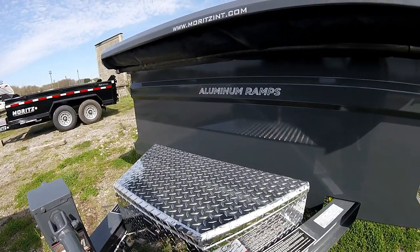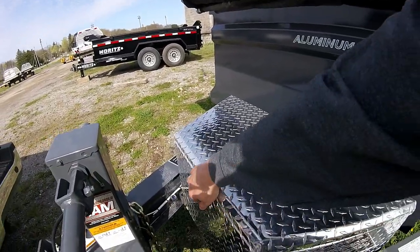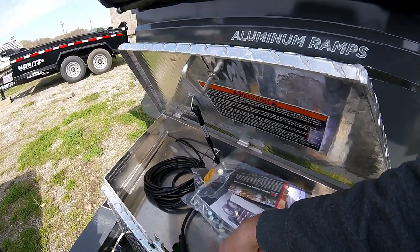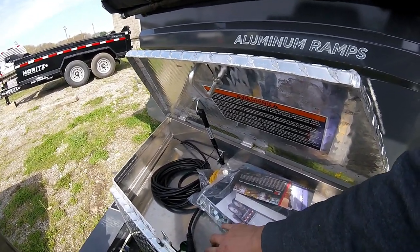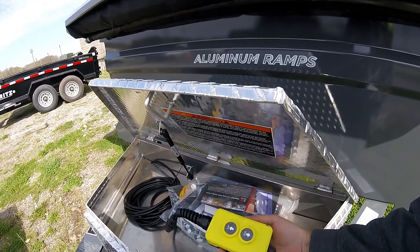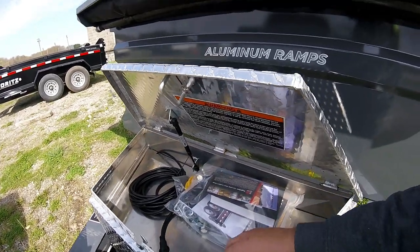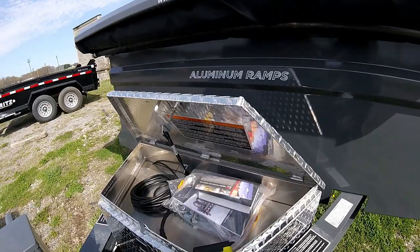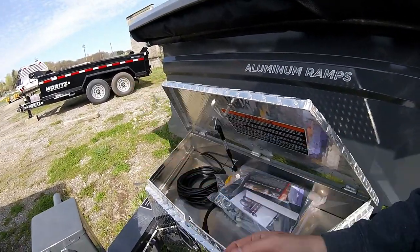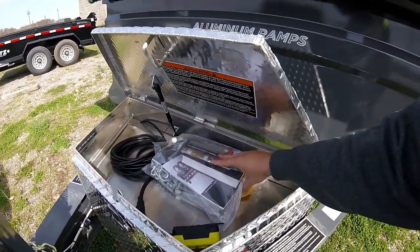If you open it, there's a tray in here that lifts out — the battery and pump are underneath, and they have this tray on top for you to put stuff. I really like that — way nicer than my other one. You've got your remote; this is a wire remote. I should have talked to them before I ordered — I'd like to get the wireless remote because dealing with the wire, though it looks long enough to reach the cab, the wireless remotes are awesome.